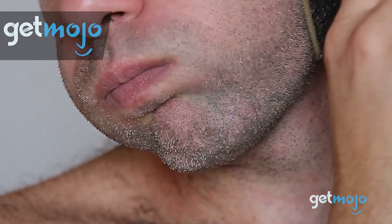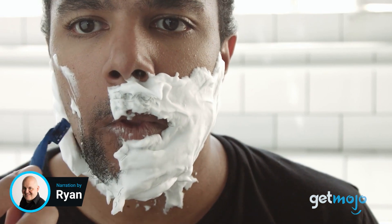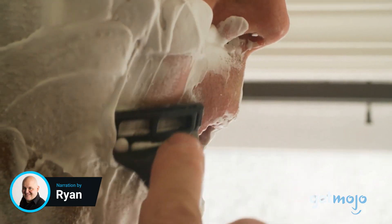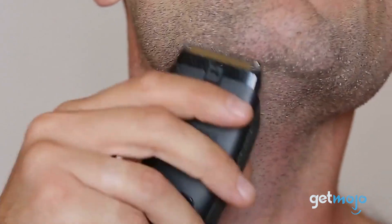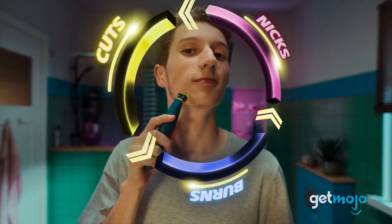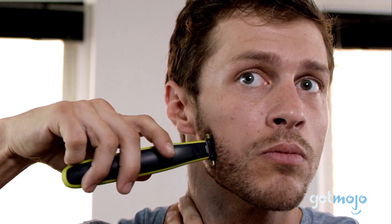Welcome to GetMojo, where we do the research so you don't have to. In this video, we're talking you through five reasons why you might want to consider buying the Philips Norelco One-Blade Razor. Those of us who shave regularly will know that razors that claim to do it all very rarely live up to expectations. Usually, you'll find that you need to touch up after you've finished with another razor or trimmer of some kind. Well, the Philips Norelco One-Blade Razor aims to overcome that, with the aptly named One-Blade claiming to give you everything you could possibly need in one little unassuming razor.